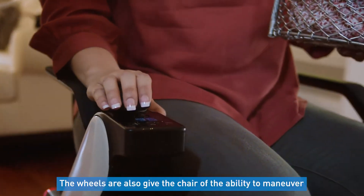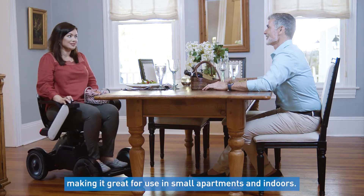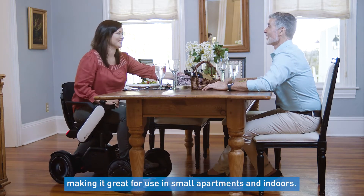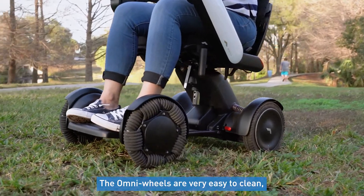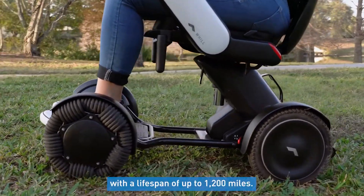The wheels also give the chair the ability to maneuver tight doorways and also small spaces, making it great for use in small apartments and indoors. The Omni wheels are also very easy to clean, won't collect debris, and are extremely durable with a lifespan of up to 1200 miles.